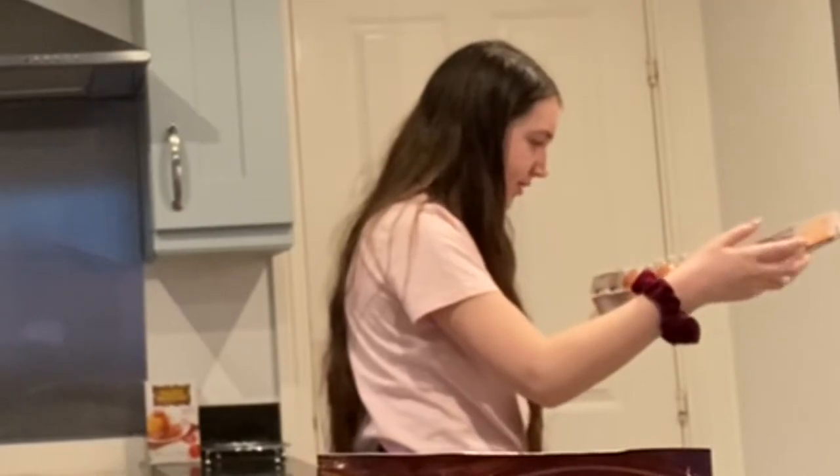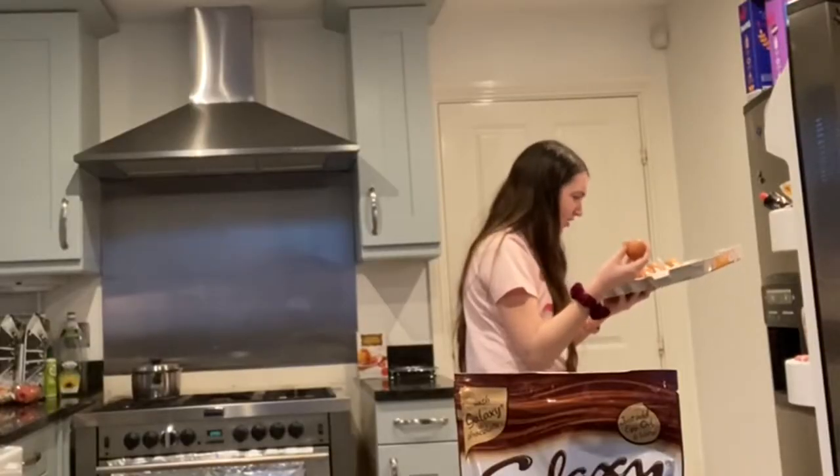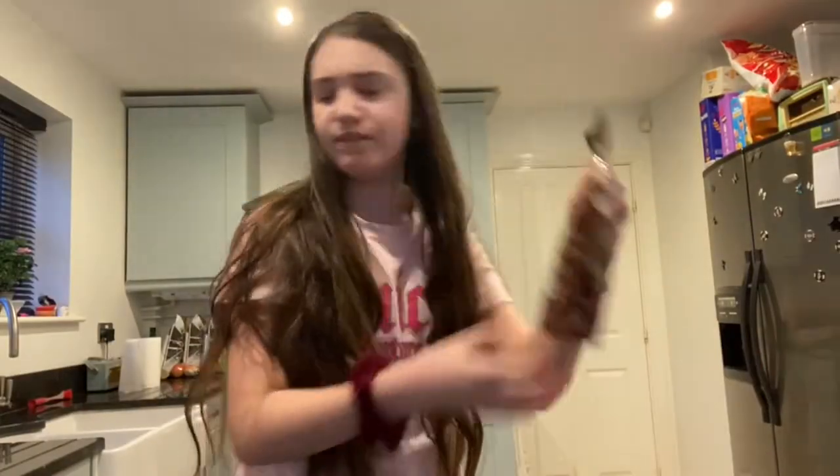Which egg is the biggest? That's tiny! We have an egg. What do we need now?